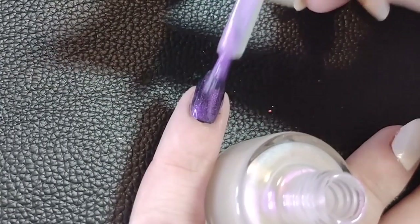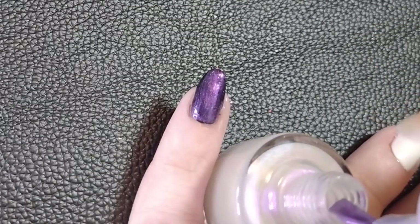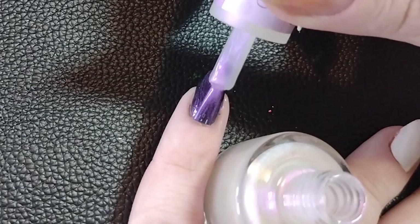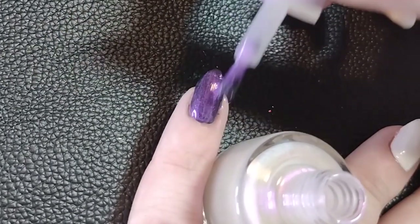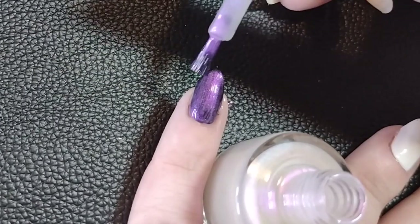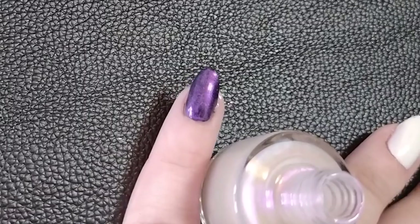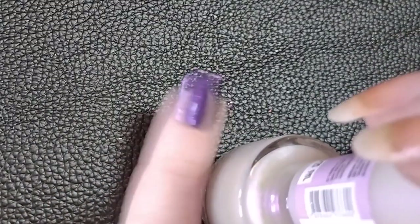Another option is using an iridescent top coat. This one has a purple shimmer — if you look at the bottle it looks pretty white, like a white polish, but in the light you can see the shimmer, which is the purple. That's going to come off a lot over black.